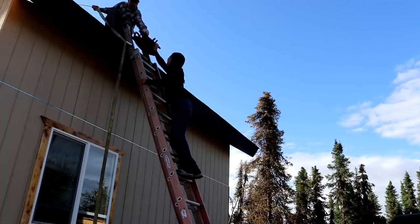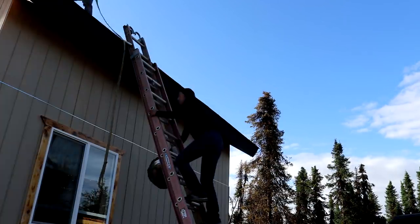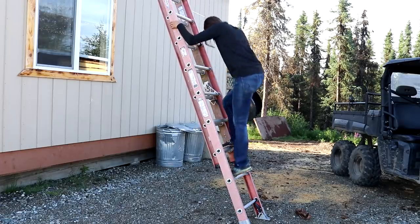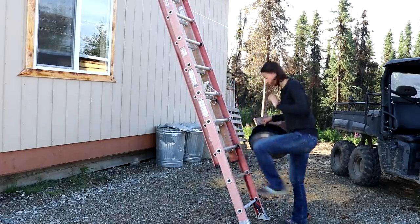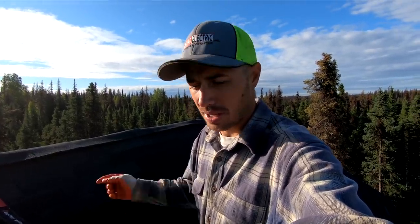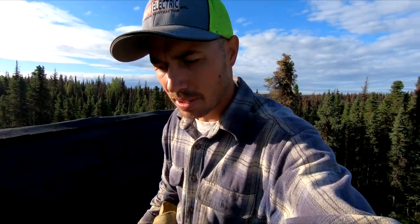Got it. We got the cap off — Errol's got it down there, we're gonna get that cleaned up in a minute. Since I'm up here and I got my chimney sweep, I'm gonna sweep the chimney out real quick. I'll point the camera down here with the flashlight so we can see what it looks like on the inside.